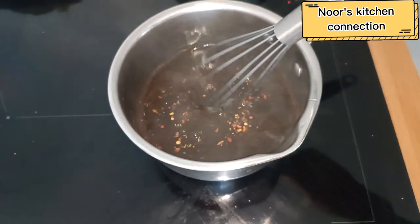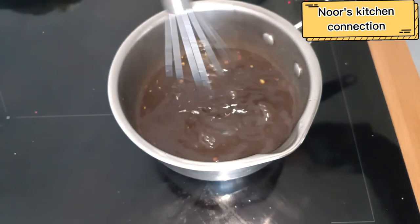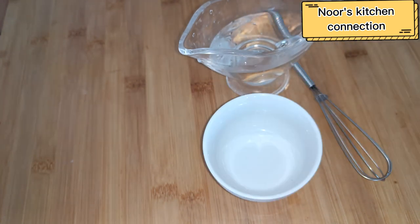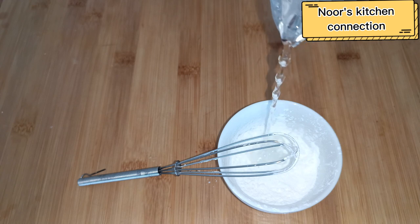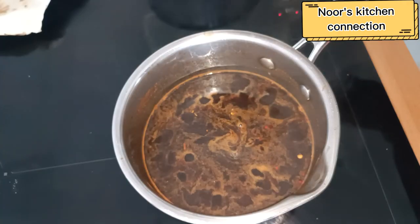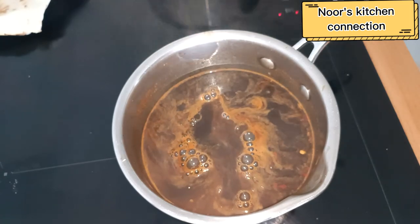Simmer it at medium to low heat, mix it well. To make it a bit thicker, another ingredient we need is corn flour. We'll take one and a half tablespoon of corn flour, mix it in half a glass of cold water, and then add it to the Imli paste that is being simmered at low to medium heat.